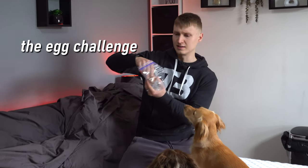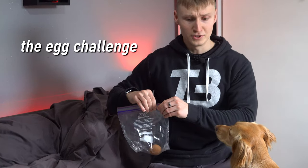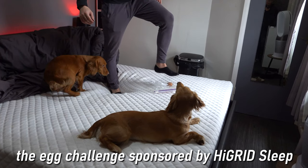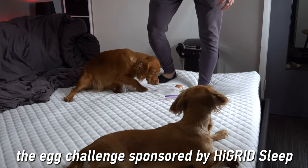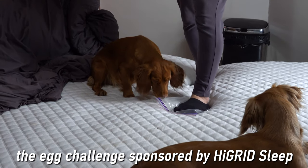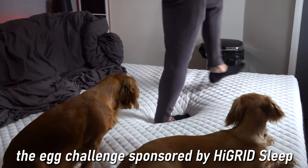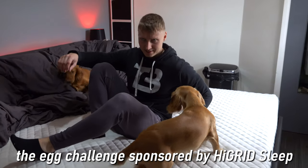We put the egg inside a click-and-seal plastic bag and placed it on the mattress. After stepping on it and then actually laying on it — jumping on it — the egg survived everything. It didn't break! The mattress distributes pressure so evenly that you can lay on an egg and it won't crack. Though it turned out there was a small hole in the bag afterwards, so we had to dispose of it quickly. But yes — the egg survived stepping, laying, and jumping on it.